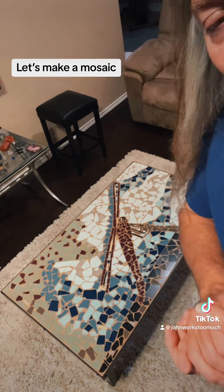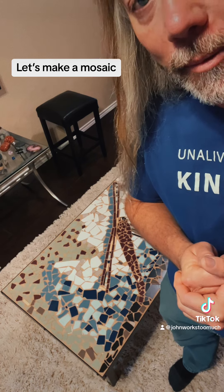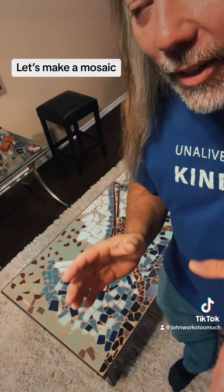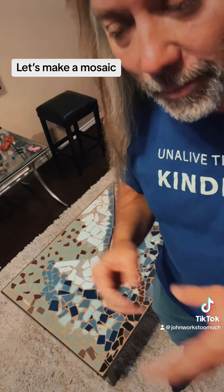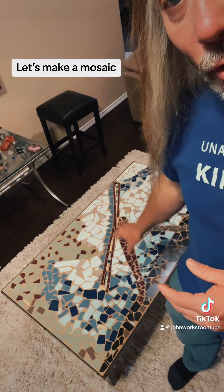Years ago when my daughter was young — and I love my daughter, I'm so very proud of her — she said she wanted to make a mosaic for her birthday. I was thinking we could make some small little mosaic thing, or we could make something cool. And I was like, what if we take this table and make it a dragonfly?